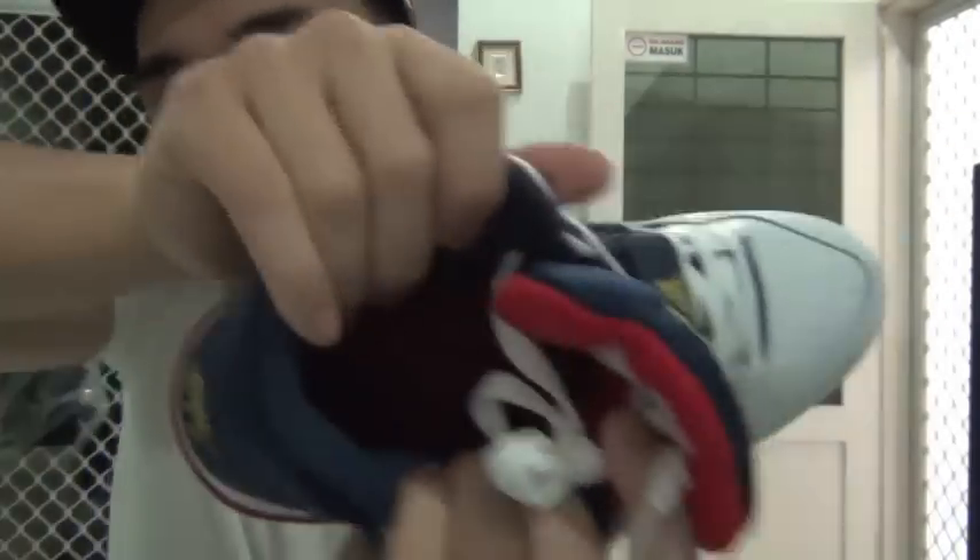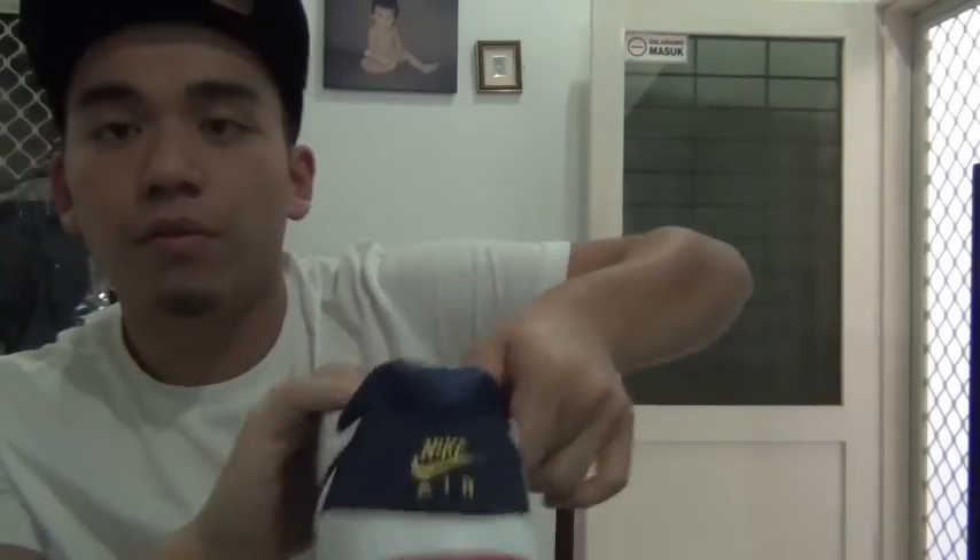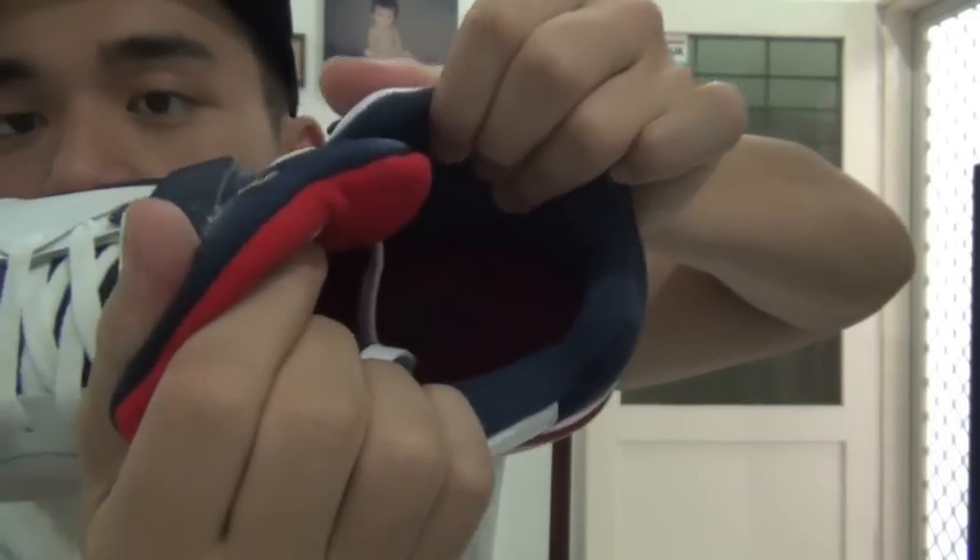Inside the shoe it comes with a carton support, and the interior is red all over with a Nike logo and swoosh — trust me, there is a Nike sign in there. The insole is red throughout. Here's the right side of the shoe and the left side — it's an amazing casual shoe; you can wear it everywhere and rock it.